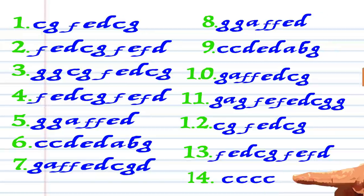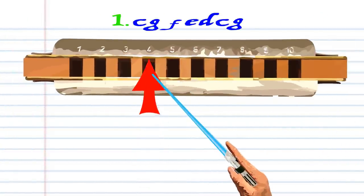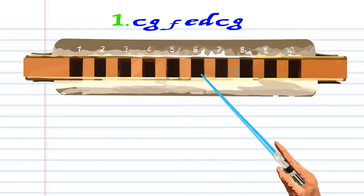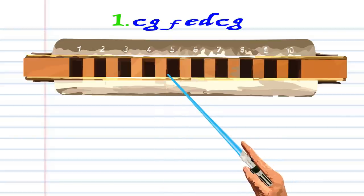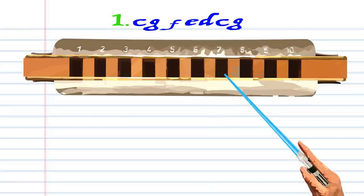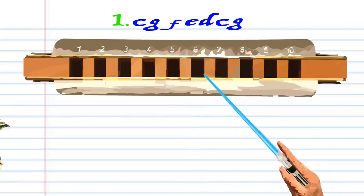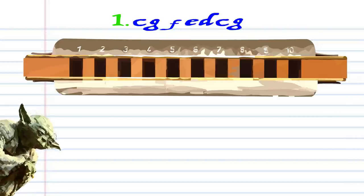So let's take a closer look at phrase one. First, blow into four, blow into six, breathe in through five, blow into five, breathe in through four, blow into seven, blow into six, and practice until it sounds like this.